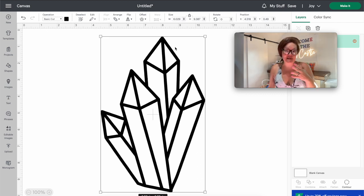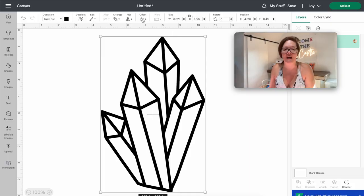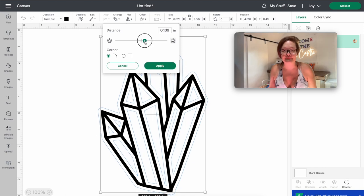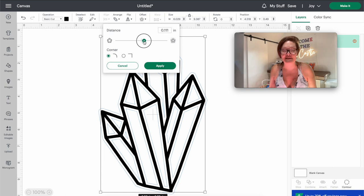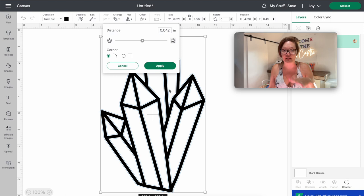Sometimes if you're finding files online the outlines can be really thin. I think the lines in this particular file are a perfect width — nice and thick. You can see how the one in my dinosaur design has thinner lines. If you wanted thicker lines, all you do is come up here into Offset. You'll see this blue line around the image — that's your new outline. I'm going to drag this little circle down just a little bit. If you're happy with the width of the lines you already have, you don't have to do this step.